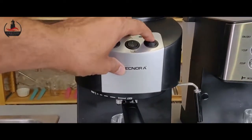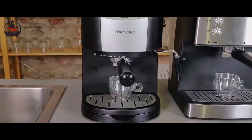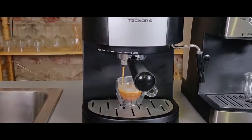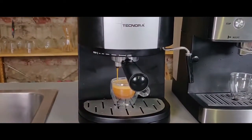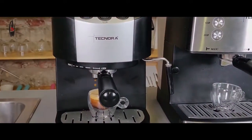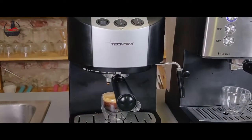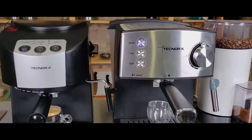So that was how a single espresso shot is pulled on the semi-automatic machine. Now we'll have a look at how it's done on the fully automatic machine.